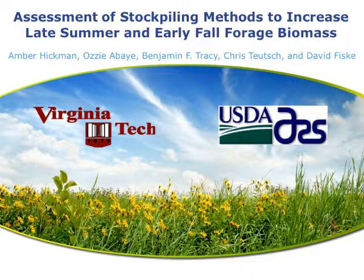Good evening. I'd like to thank you all for this opportunity to be here and present my master's work. I'll be presenting on the assessment of stockpiling methods to increase late summer and early fall forage biomass.